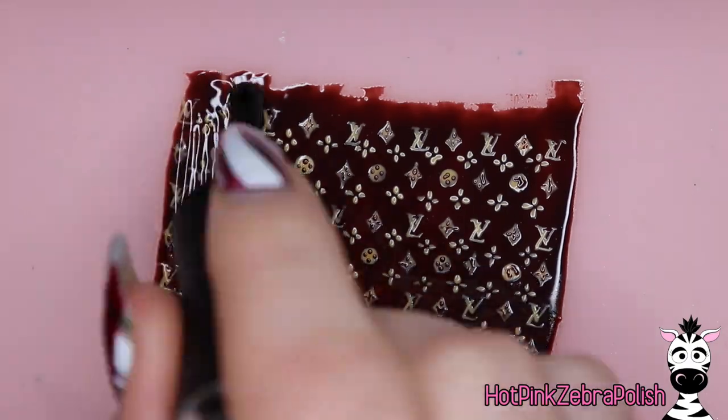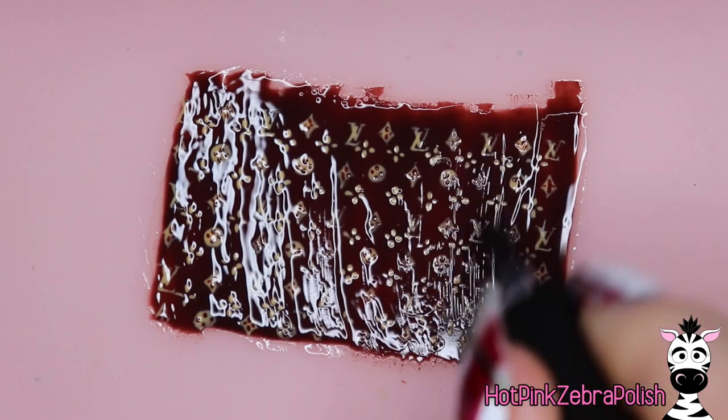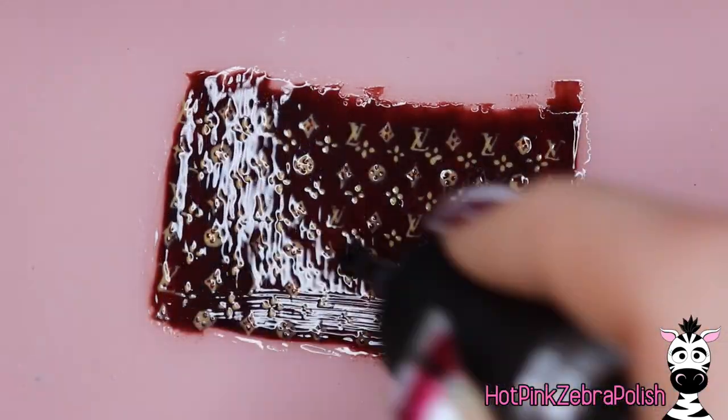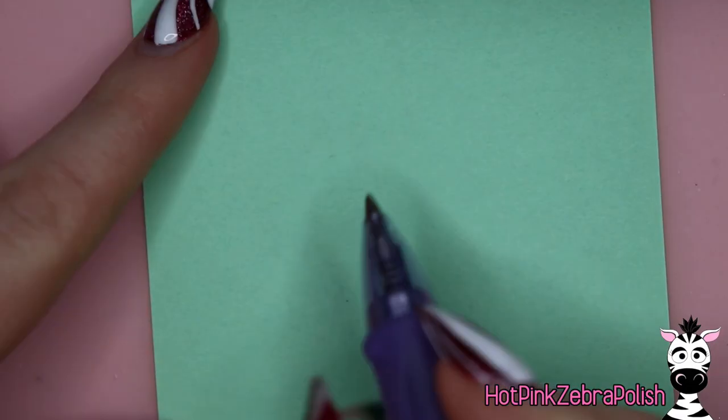Once you have all of that done, ladies and gentlemen, you're done with your pattern — it's probably a half hour or an hour later. Apply a thin layer of matte gel top coat over the whole thing, cure it one more time, and your material is done. Give yourself a pat on the back, because like I said, it's tedious.